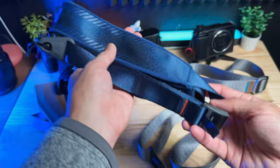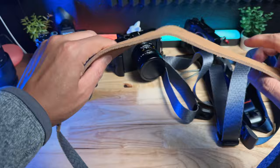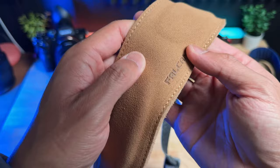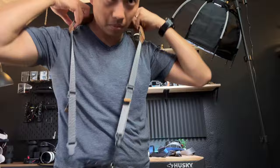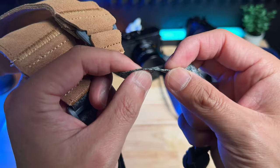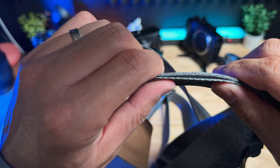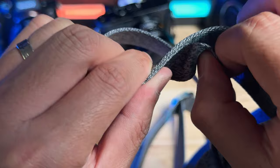Last but not least, we have the Ulanzi Falcam camera strap. This is the most expensive version because it has nice leather padding on top. It's a very soft leather — I'm not sure if it's real leather or pleather, but it feels nice and has a very soft touch. It has nice padding so your shoulders don't feel fatigued as quickly, and there's nice stitching overall. One noticeable difference is the thickness of the strap — it is very thin compared to the Peak Design. Durability-wise, Peak Design is going to win.